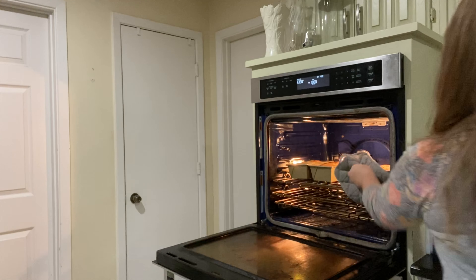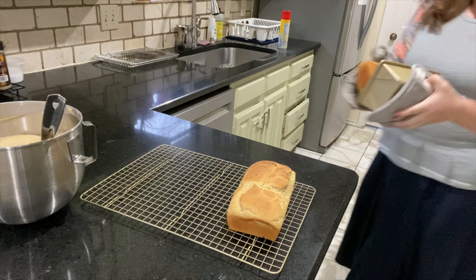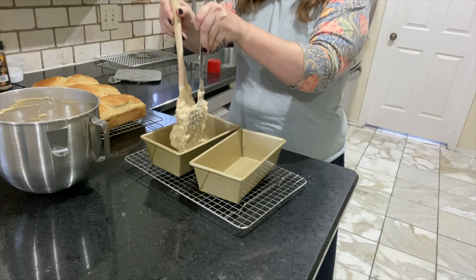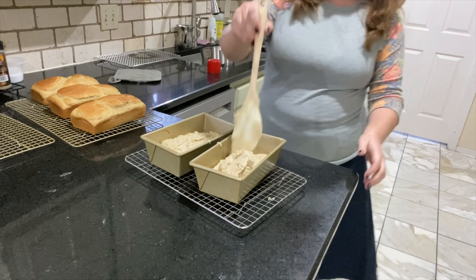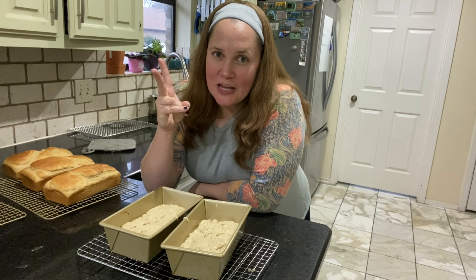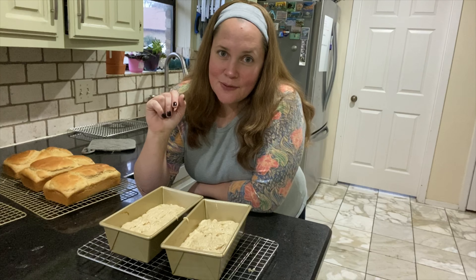The oven just started beeping so I'm going to go ahead and grab that bread out of there. Look at that color — I am so excited to slice this open. I was able to get two more loaves out of all of this bread dough, which gives me a total of six pretty decently sized gluten-free loaves, and I'm pretty stoked about that. Now I'm going to put these two in the oven for their 40 minutes and then I'll be able to slice up some bread to go with my kids' dinner.